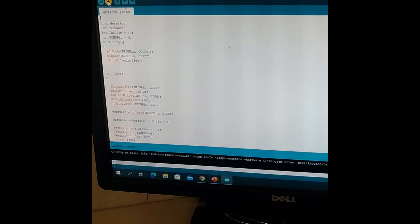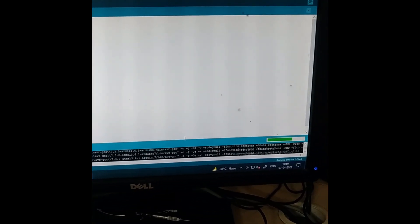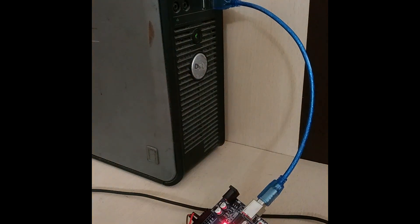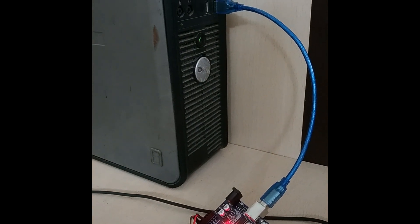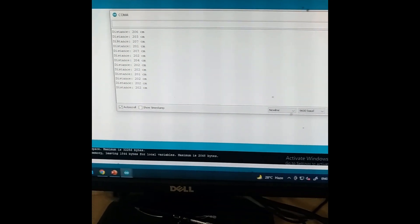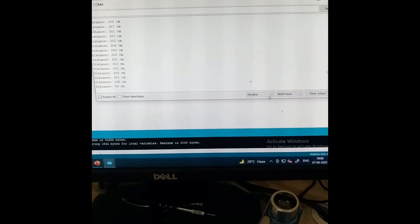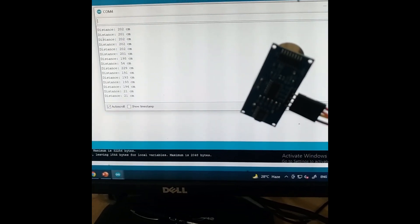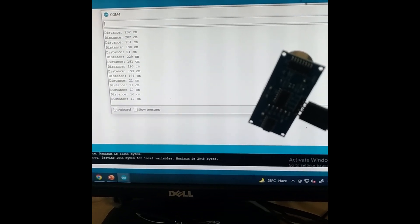I am uploading the code. You can see the compiling sketch is going on, and the green colour tab is there — as soon as the tab is full it will be uploaded. It is done. Now you can see the code is being dumped on the board. Let me open the serial monitor and show you what distance it is showing. You can see the data has started coming. As I pick up the sensor the distance is changing — the distance is 193 now. If I point it towards the system: 21 centimetres, 17 centimetres. If I keep it fixed it stays at 17.